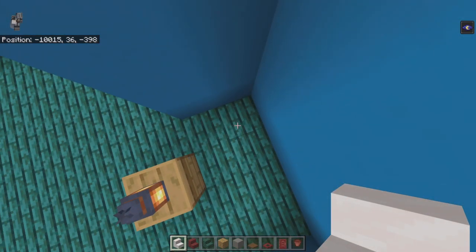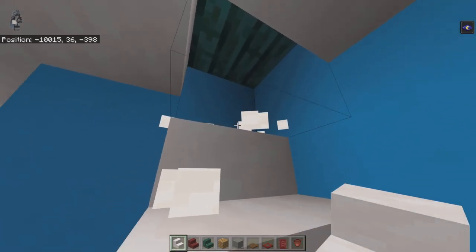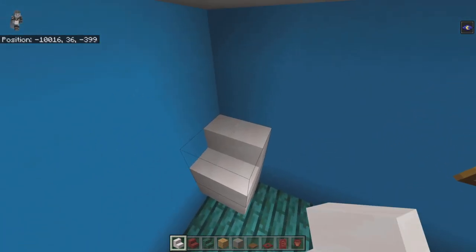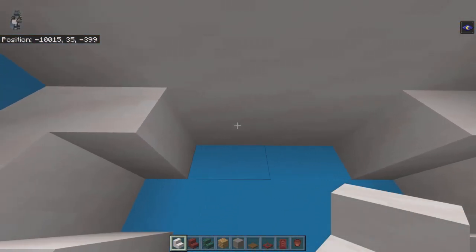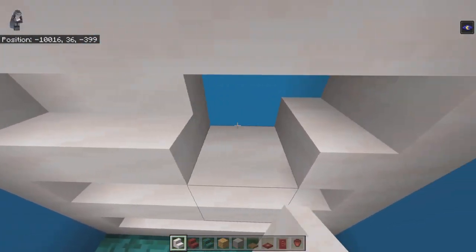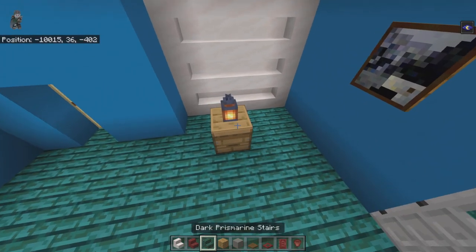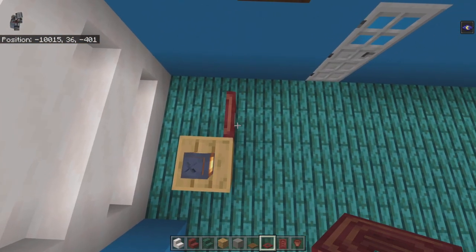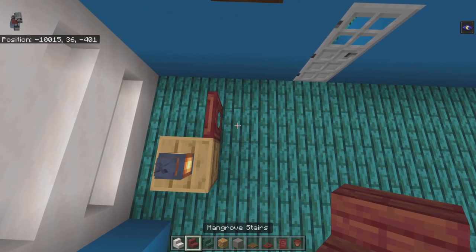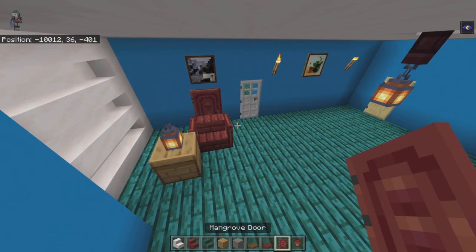On the left side divot: at the front place smooth quartz stairs facing back, at the back facing forward, and in the middle facing out. Fill the top row with stairs or blocks — either works. Behind the beehive with the lantern place a mangrove trapdoor and open it so it's on the right half of that block. Bring it right with a mangrove stair, then another mangrove trapdoor opened against that stair. Behind the stair place a mangrove door.